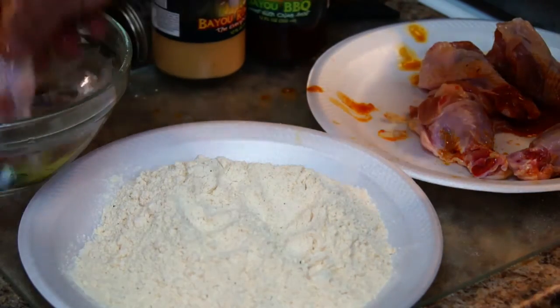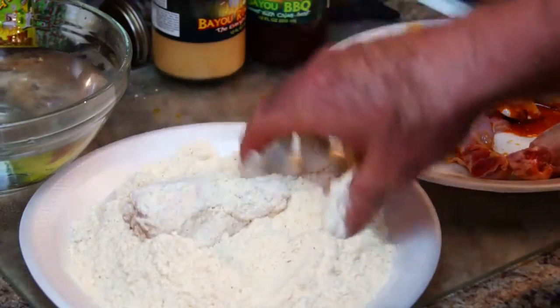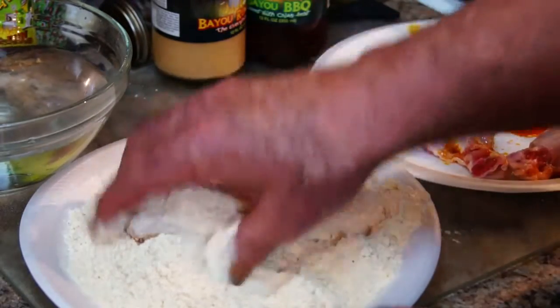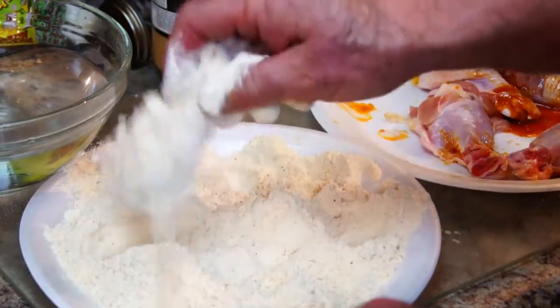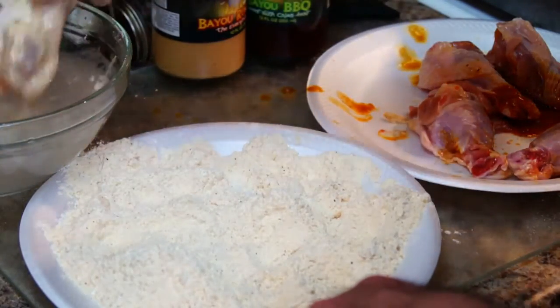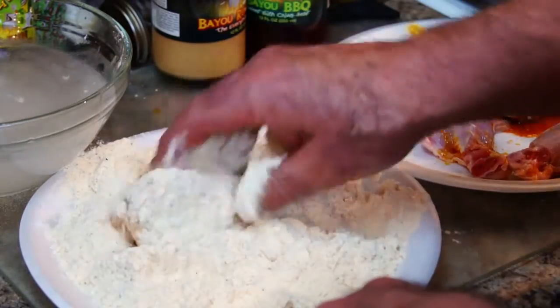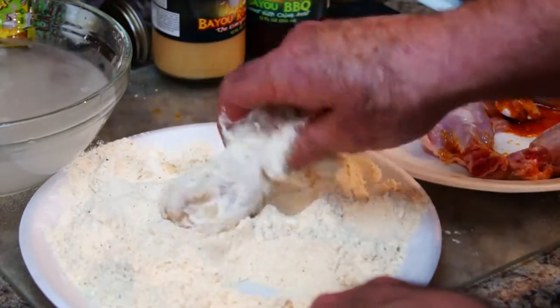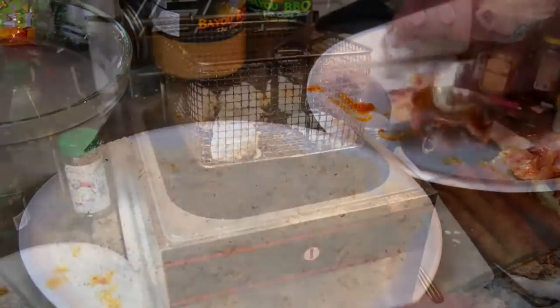From here, all you want to do is dip them in water, then go into the breading. This is just a chicken breading that's local here, made over in Louisiana. We're going to give it another dip and a second coating. Then I'm going to take these and stack them over here in the basket, get them all breaded, and we're going to drop them into the deep fry.